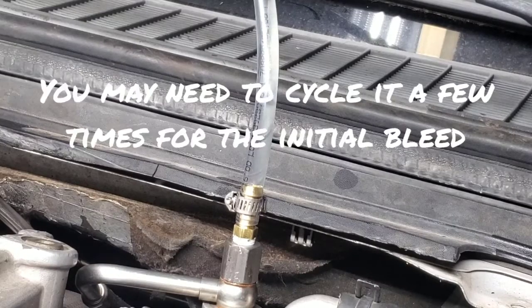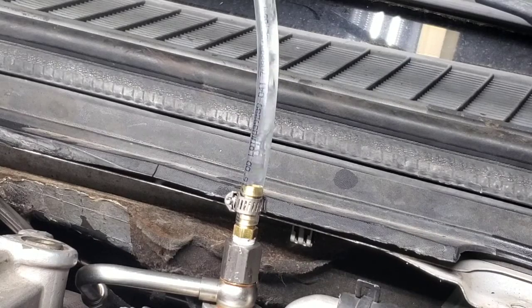Now you can see the air coming out. I had the ignition on for quite a while before it started coming out there, but that's how you bleed the fuel system — just keep going until it doesn't have any more air bubbles coming out.